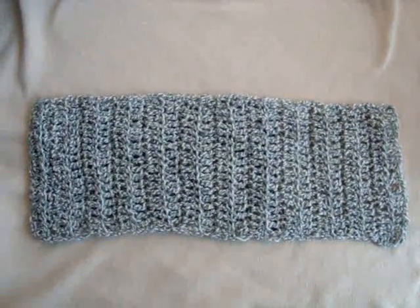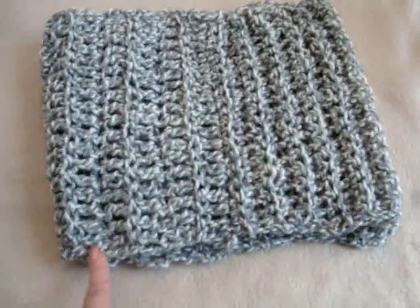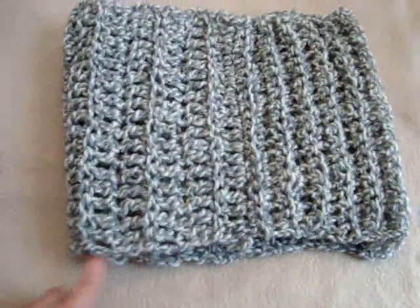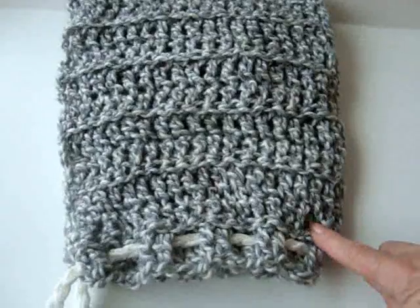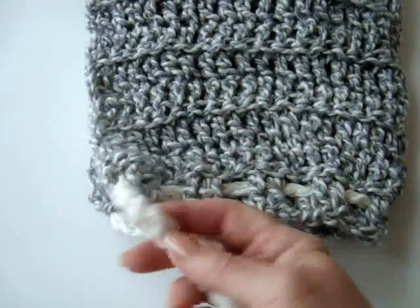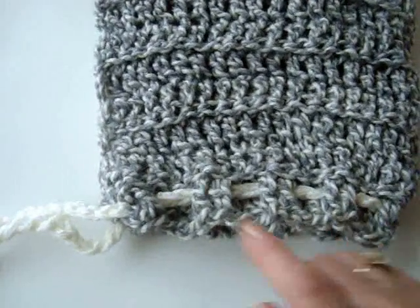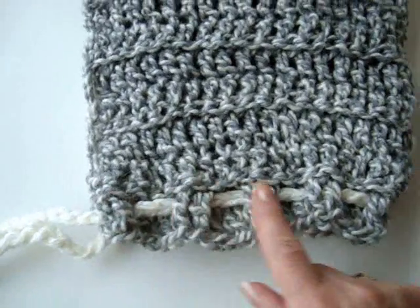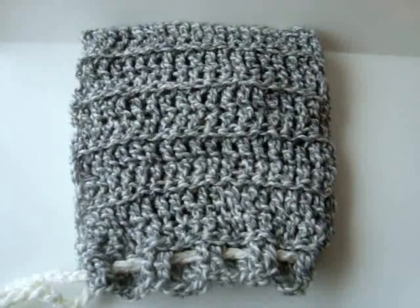Now you're going to take the rectangle and fold it in half. You're going to either sew or slip stitch this side together, and that's going to be your back seam of your hat. Once your back seam is sewn up, you're going to crochet a cord using 2 strands of worsted weight yarn. For adults, this cord is going to have to be about 26 inches long. Then you just pass it through the second row of stitches at the bottom of the hood. And that's how easy it is to make a crocheted hood.